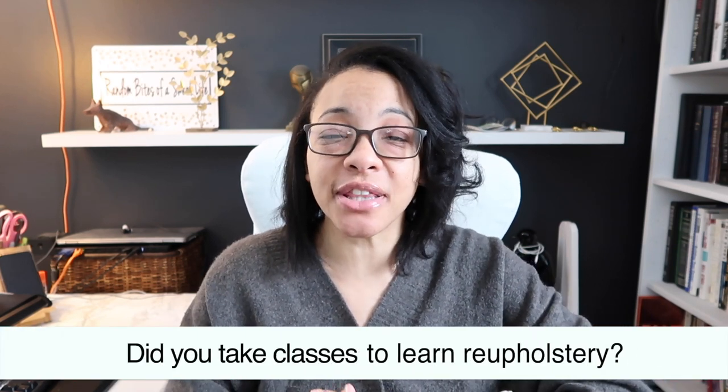I did paint those chairs I reupholstered — just the outsides and the back — so you can check that video out below. Somebody asked if I took classes, and no, I didn't. I basically did trial and error. I looked at it as: I want the fabric to be tight, so I would pull it, fold it, tuck it, and staple it wherever it needed to be pulled and tightened up. I wanted it to be a nice smooth cover. I know it probably looks complicated but I think it's easier than a lot of people think.